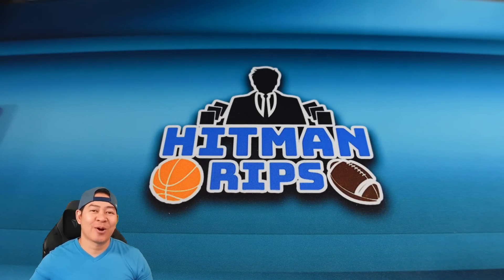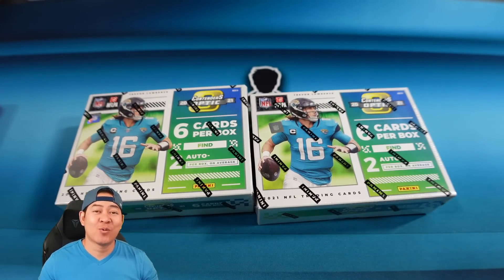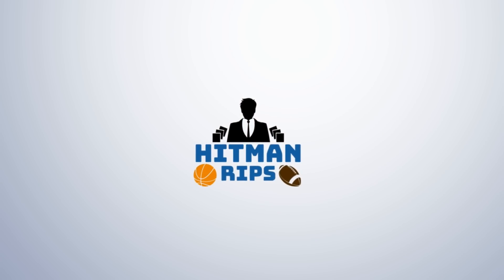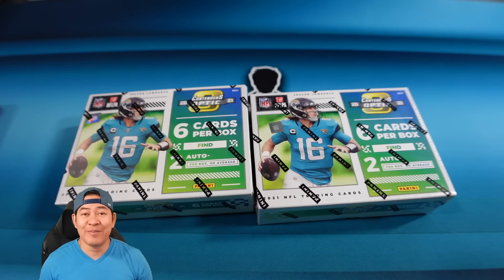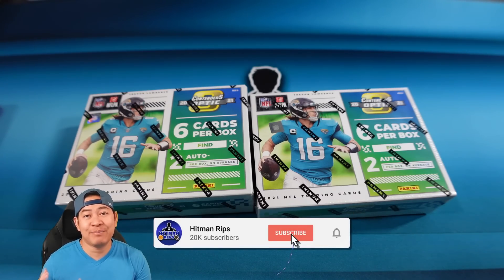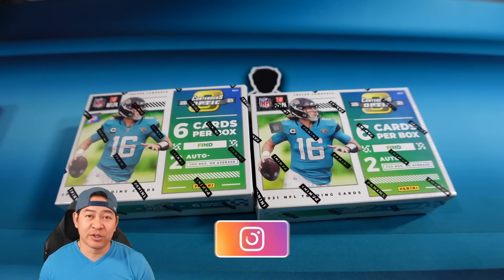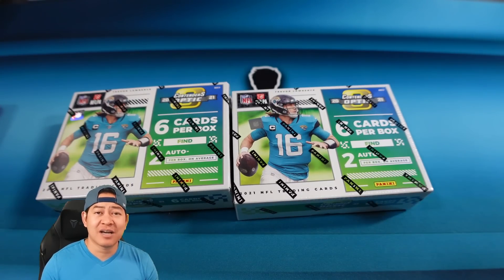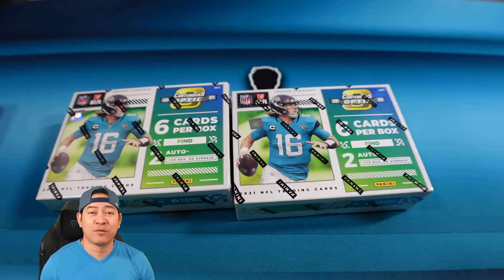Hey, how's everyone doing? Today we're opening a brand new release of 2021 Contenders Optic - the product for football if you're looking for those rookie autographs. Welcome back! We're doing 2021 Contenders Optic, which is like the premium chrome version of regular Contenders but without all the base cards - it's just the hits of the box. It's very pricey per card, coming in at over $500. I saw them on Panini's website for $4.99 plus tax, which comes out to like $550 to $600.